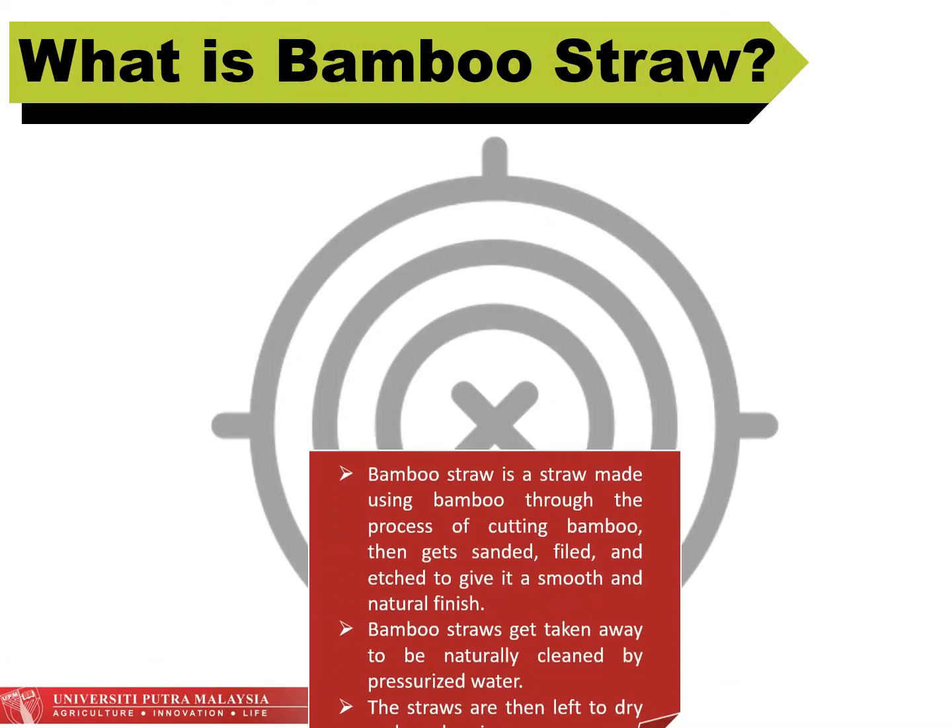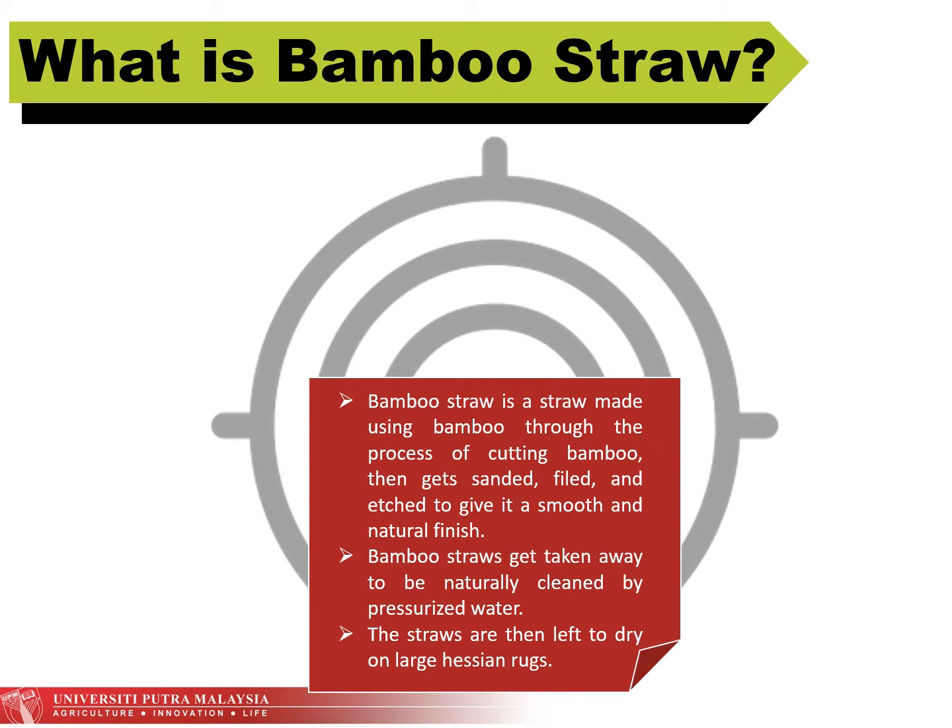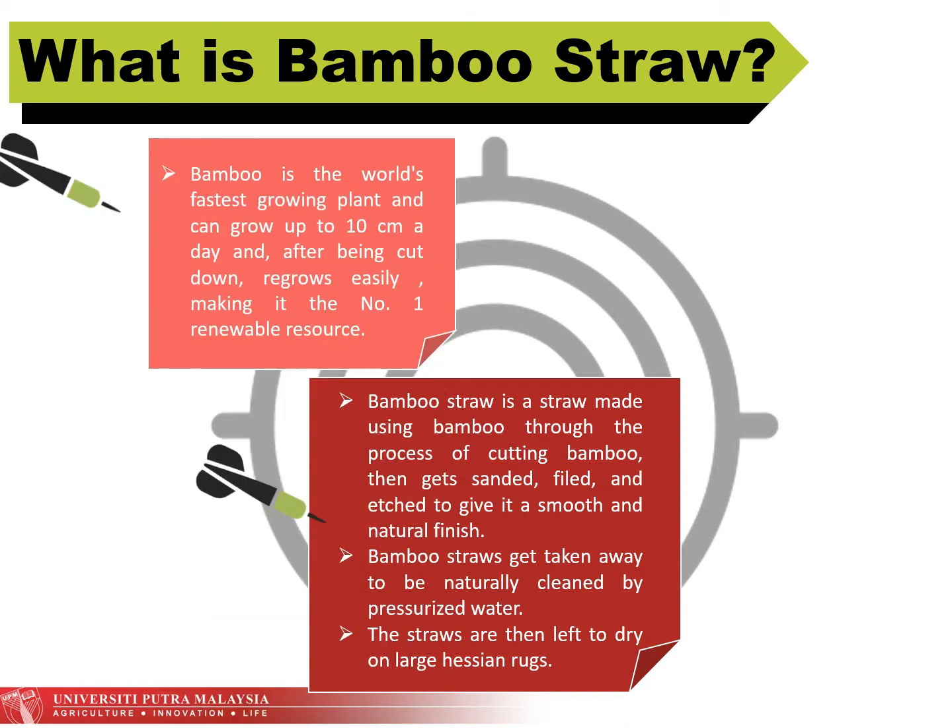What is bamboo straw? Bamboo straw is a straw made by using bamboo. Throughout the process of cutting bamboo, it gets sanded, filed, and edged to give it a smooth and natural finish. Bamboo straw is then naturally cleaned by pressurized water and left to dry on large hessian rugs.